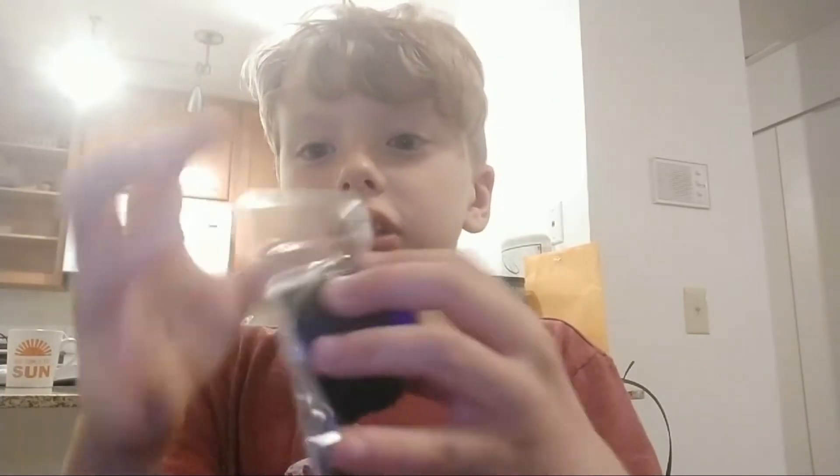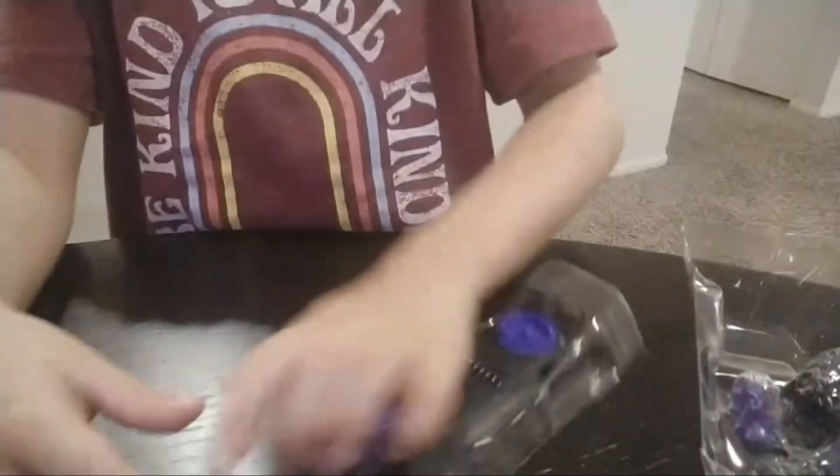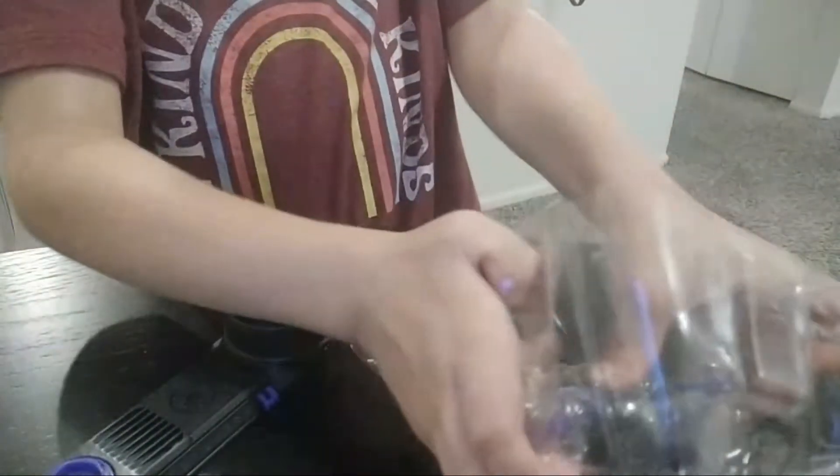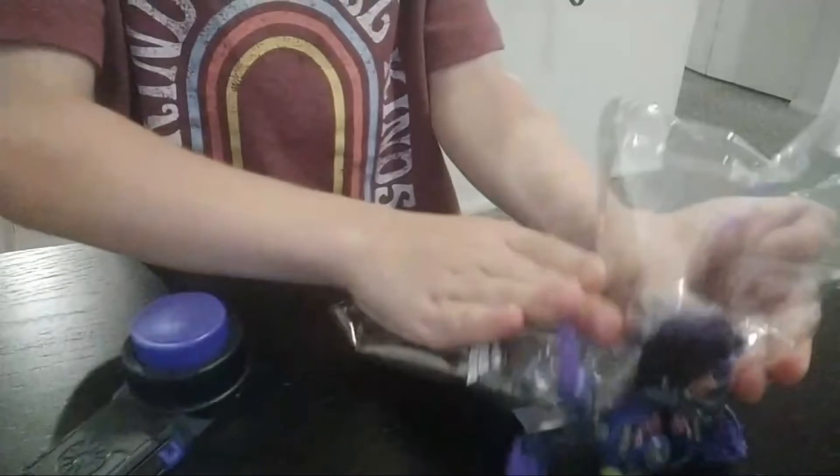I actually open it here. And then we're going to first open the controller. And now let's try it out.